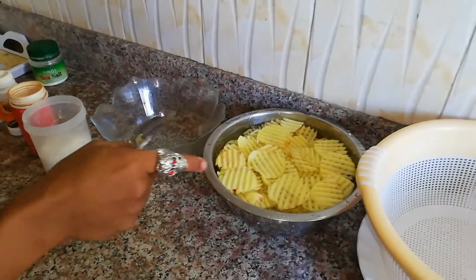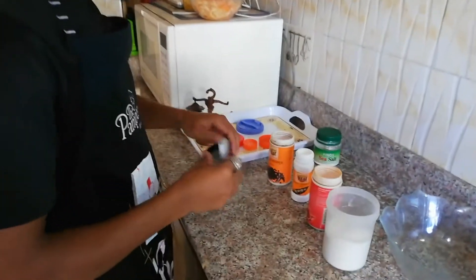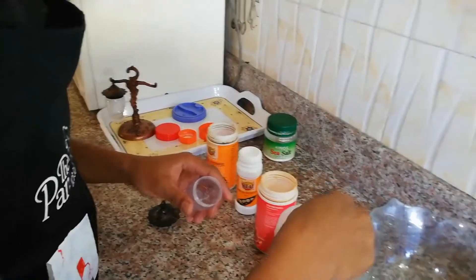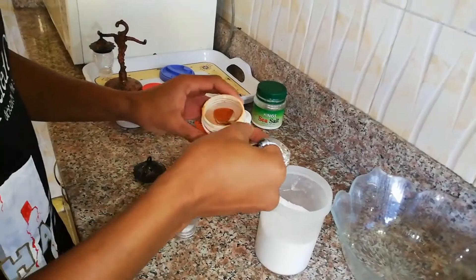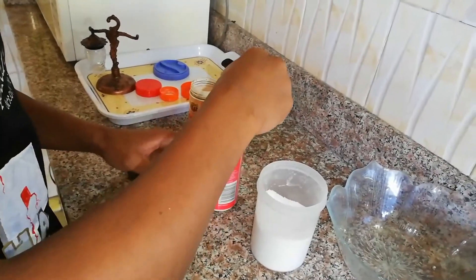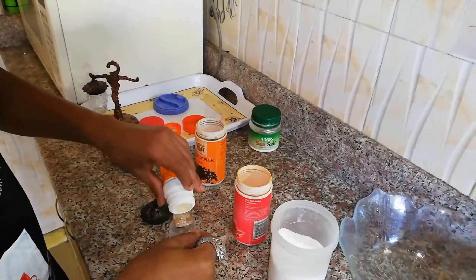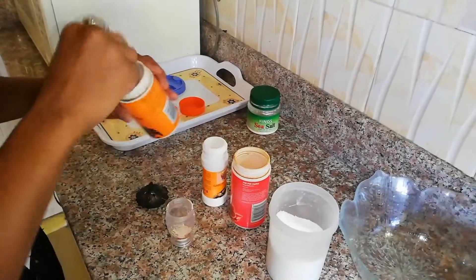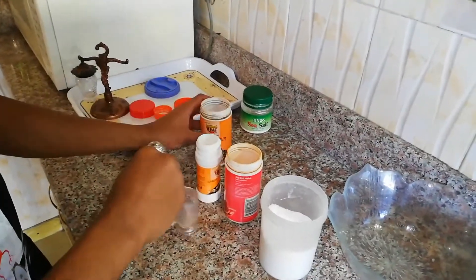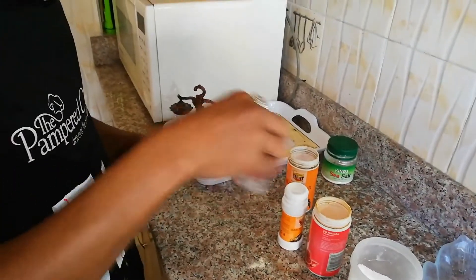So as your potatoes are soaking in the cold water, now it's on to your flavored fleur de sel. Making it is really simple - I told you I'm going to be using that word a lot. Just a teaspoon of sea salt, a teaspoon of smoked paprika - preferably smoked, that's the most delicious - and then your garlic powder, a teaspoon. Ratio of 1 to 1 to 1. And then a teaspoon of black pepper. Close it and shake it. You've created your flavored fleur de sel. It's that simple.